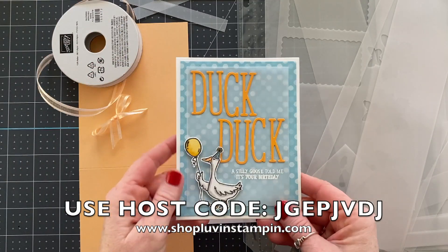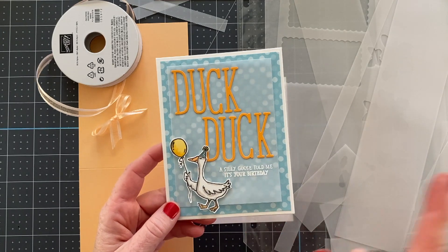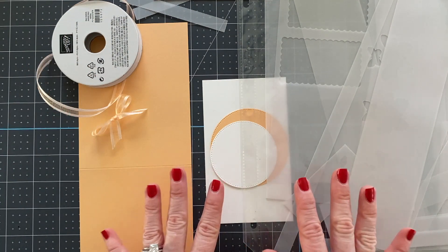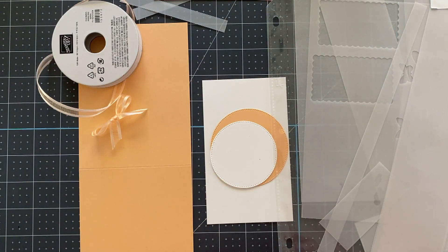Yesterday we made this super cute card, so if you haven't seen the video for this I'll make sure to add the link to it at the end of this video. Today we're going to make another really adorable card. Remember you're going to get the card kits, so the pieces and parts you see to put this together you're going to get those to make them yourself.